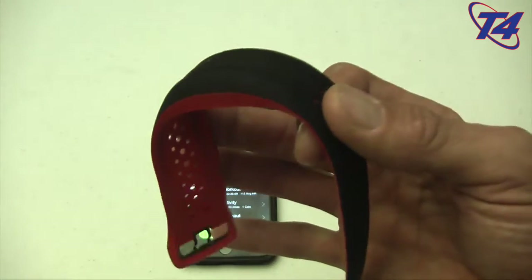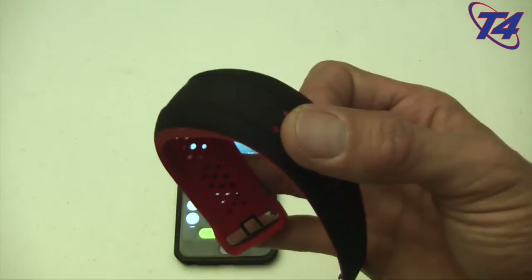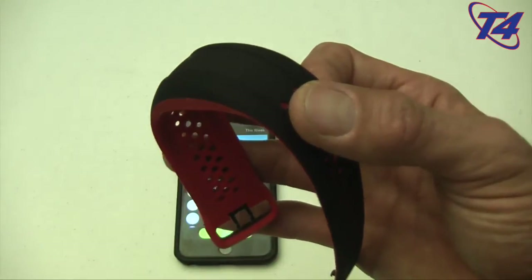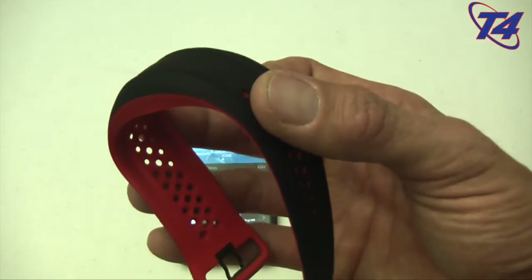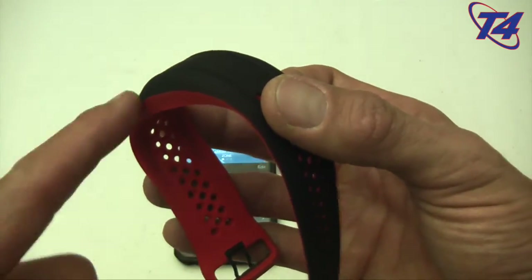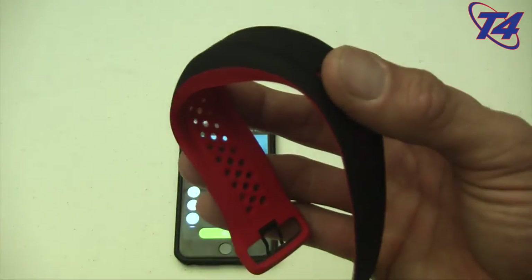After seven days this thing has surpassed my Rhythm Plus and my Polar H7 — obviously the H7 is a chest strap — but this I can wear as a tracker all day. One caveat: no sleep tracking, but that's fine because it really isn't too big of a deal.